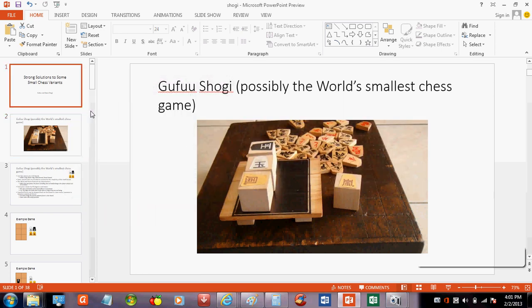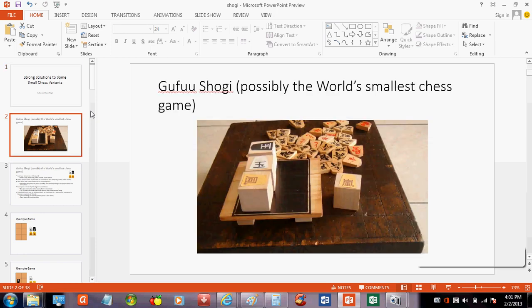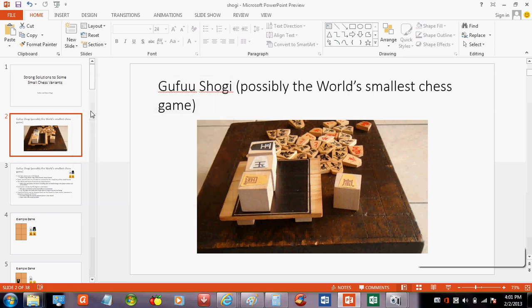I'm going to be talking about some solutions to some small chess variants and how they could be applied to some larger games. This is, believe it or not, the smallest chess variant. It has just four pieces on a 2x3 board. If you imagine trying to play western chess on a 2x3, you're not going to get very far — the kings would barely be able to move. So obviously there are some additional rules to make the game interesting.